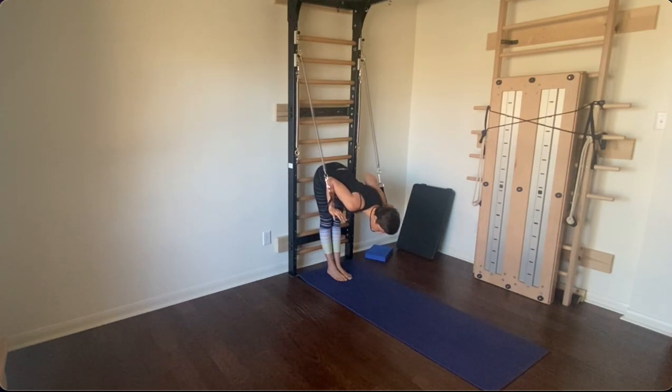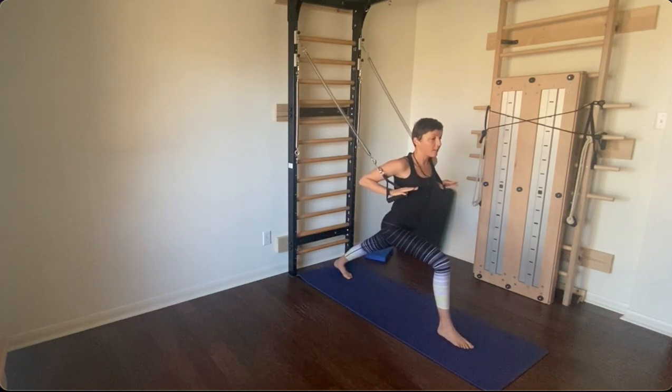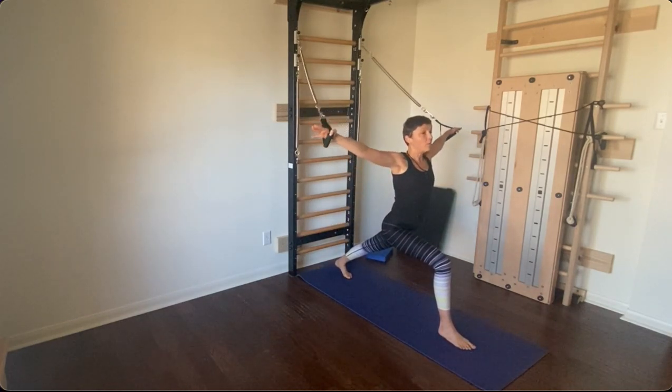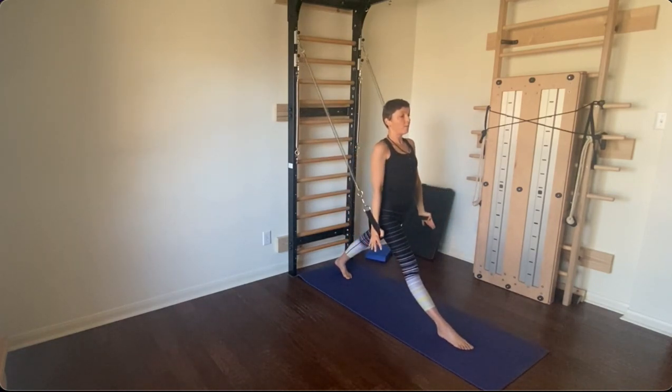Step forward with your left leg — here we are in high lunge again. This time, open up your arms, inhale, exhale, and with the exhale, straighten up your front knee and put your arms by the side of your torso.